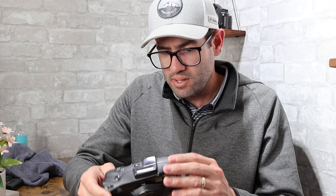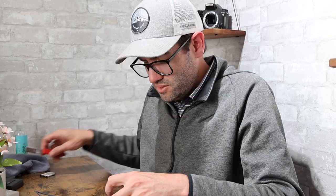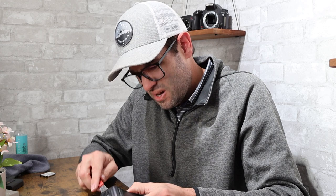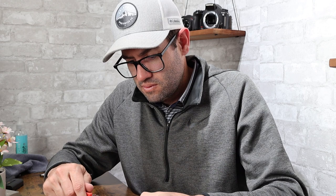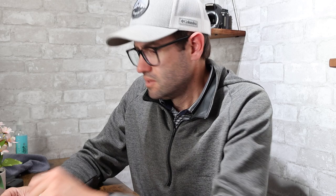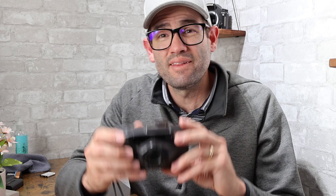Minolta Freedom Zoom 90, 35mm film camera. I haven't sold this model before, though I have sold a fair number of Minoltas. Made in Malaysia. It uses a 245 battery, which I don't have on hand, so I'll need to test it later. The camera looks to be in good condition, and I'd give it a pretty high likelihood of working. I'm going to assign a value of $30, which may be on the low side if it's working.